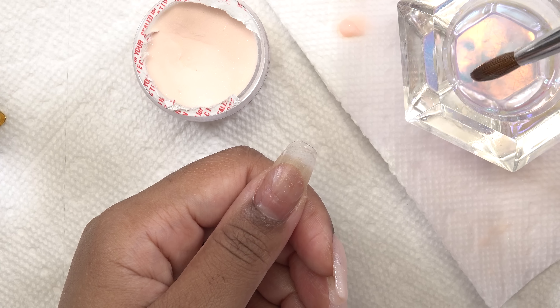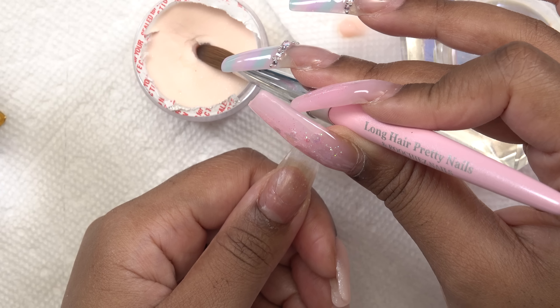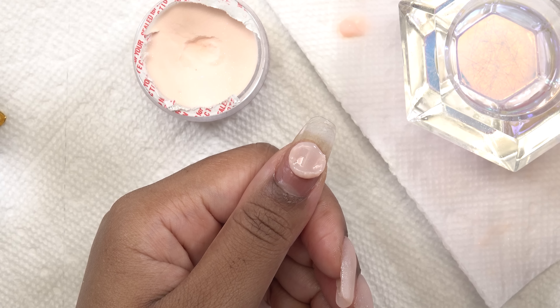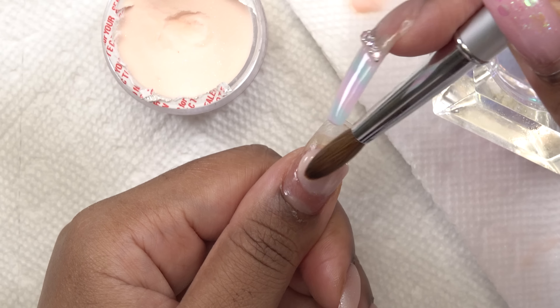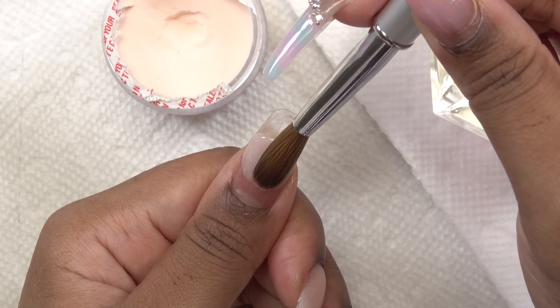For the thumb, I decided to zoom out a bit so you guys can see how I dip into the monomer, wipe my brush, and how often I do that. This is how I keep my brush clean during application. You don't want your brush to get clogged up with product because everything will stick to it, so make sure to wipe off your brush often.